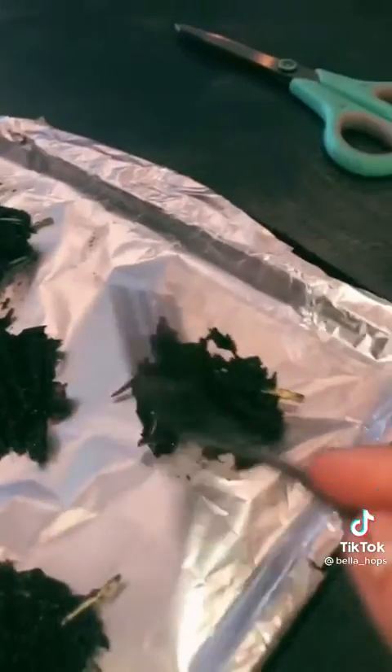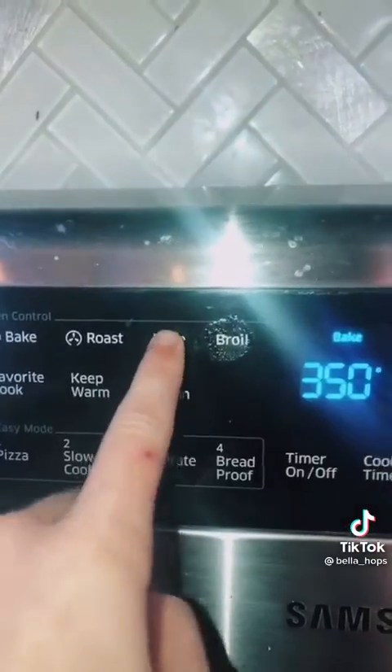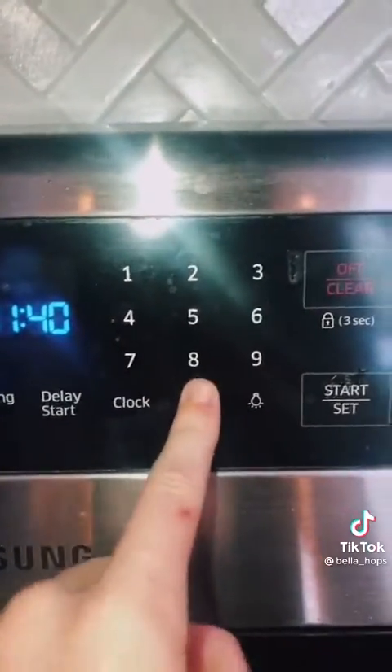After you're done, set your oven to 350 and wait. Then when it's done, put your treats in the oven and wait.